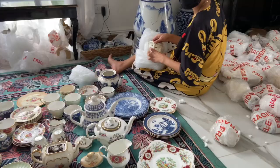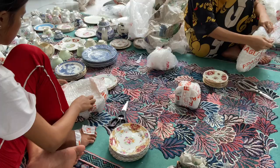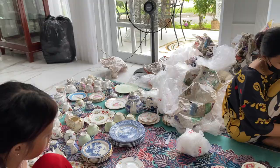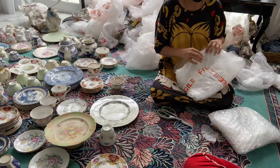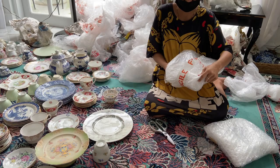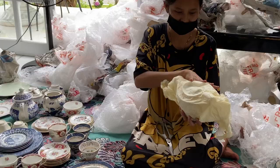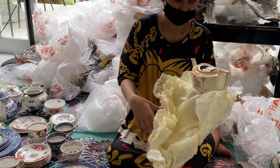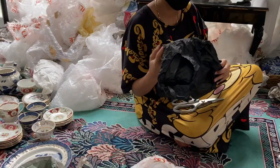That's the teapot for the Paragon and we have the lid here. There is one casualty — it's Tuscan. This Tuscan is expensive. This is the Real Old Willow platter — it's so big. We already found the lid. It's Crown DePaul — it's antique. That's the underplate for the Crown DePaul antique teapot.